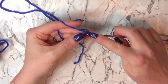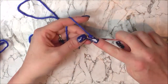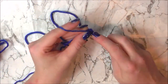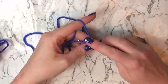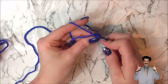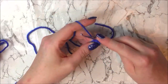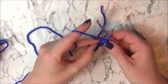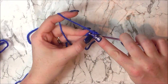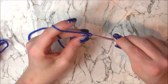That's 1 and 2. Now into the 2nd chain from hook we are going to do 6 single crochets — that's 1, 2, 3, 4, 5 and 6. For the next round I am going to increase to 12, so I am going to do 2 single crochets into all the stitches, an increase into every stitch.